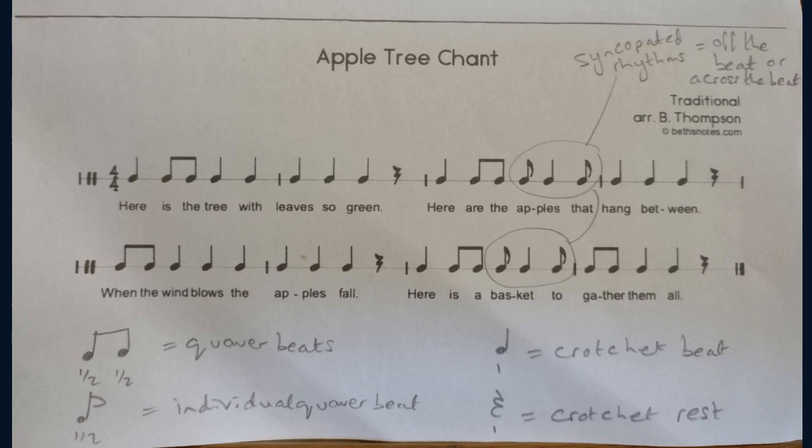Now you can practice this rhythm, which is short, long, short, by saying the word 'banana' and clapping it. So we're going to practice this.